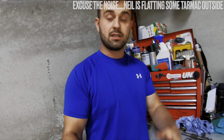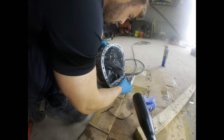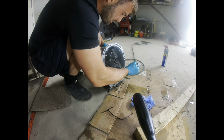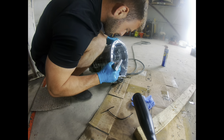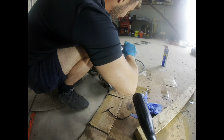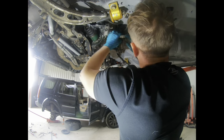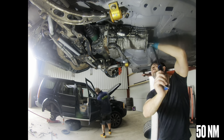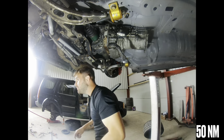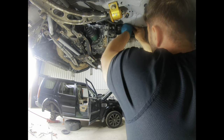Straight into it — here we've got the new selector rod with the new selector arm going back into place, nice and simple. I've cleaned up all the mating surfaces and I'm using Three Bond 1215 gasket sealant — the one Subaru use to put the engine casings together — a really nice thin bead all the way around. The GoPro actually missed it here, but I've slid the casing back on, put all the surrounding bolts in, and torqued them all to 50 newton metres as you can see on screen.